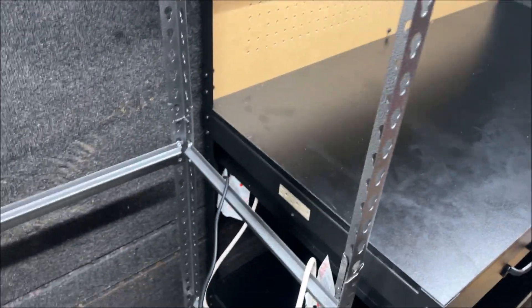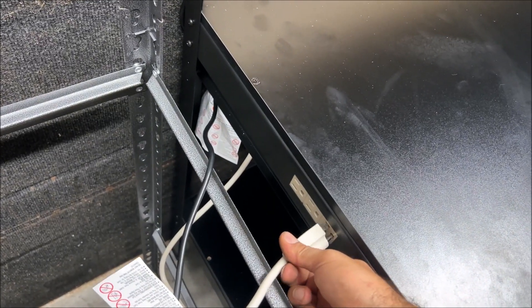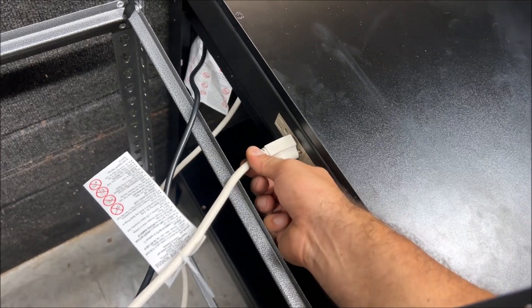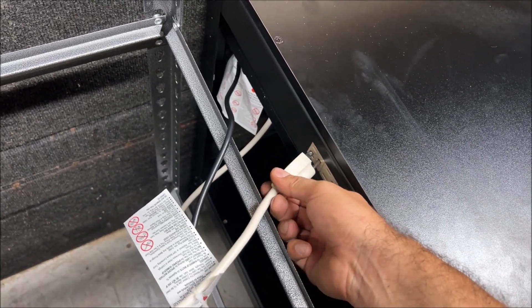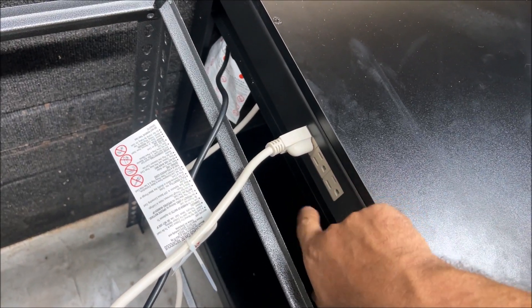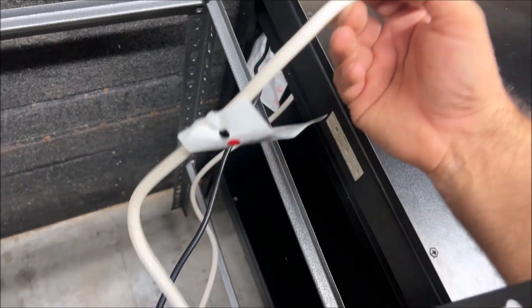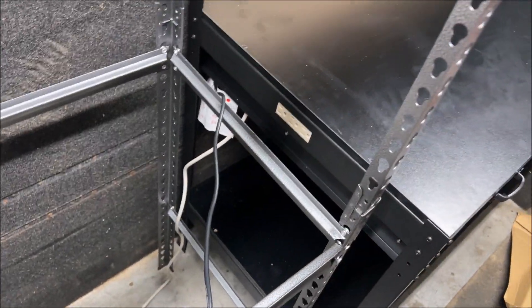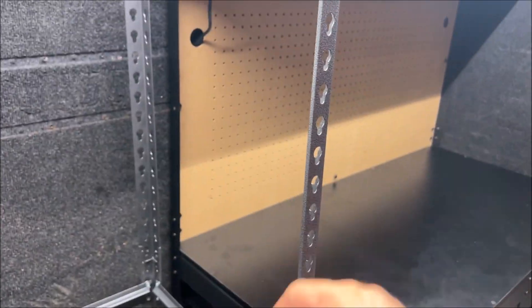This plug right here — do not use it, it is dangerous. Just throw it in the trash unless yours fits tight. I noticed it was loose, and that is going to cause arcing. If you've ever seen a big black burn mark — this is going to melt. It is absolute garbage. Don't use it if it's loose.